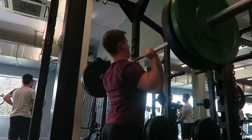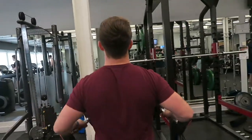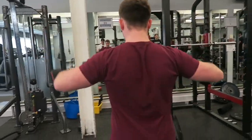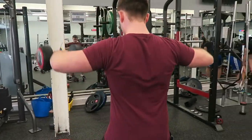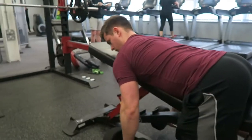This was then followed up with a lateral raise drop set — 6 reps with 10kg, 8 reps with 7.5kg, and 10 reps with 5kg. That doesn't sound like a lot, but the burn was ridiculous.